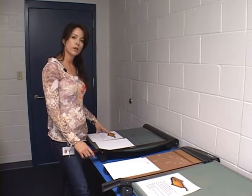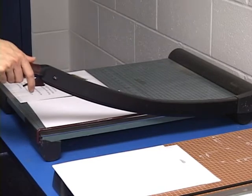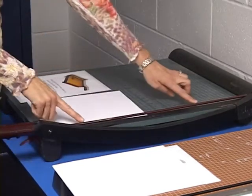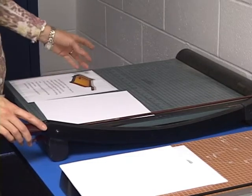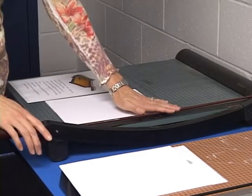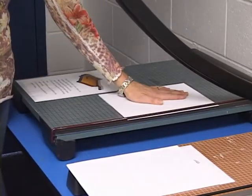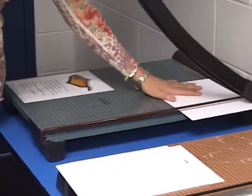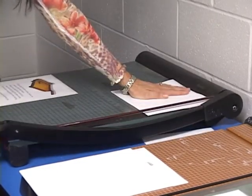Today, when using the paper cutter, please be cautious of the sharp blade. Make sure the metal guard is in place before using the paper cutter. Do not place your hands too close to the blade while in the cutting area. You want to make sure that the blade is up, your paper is in position, and your hand is back for a proper cut.